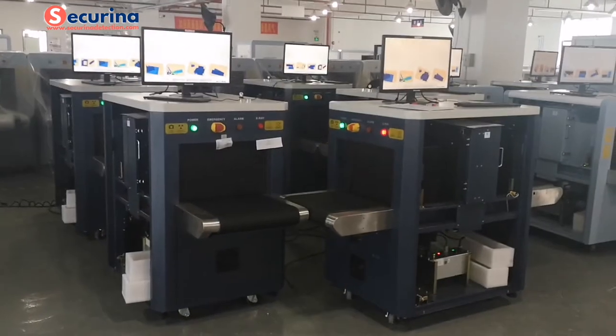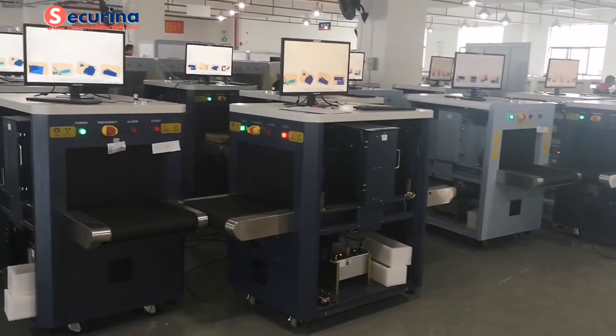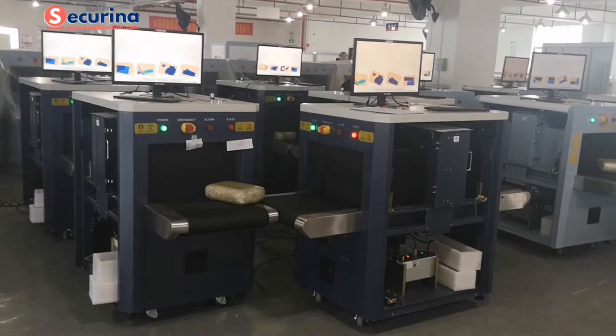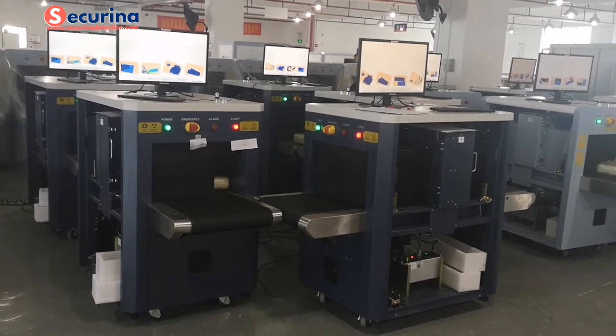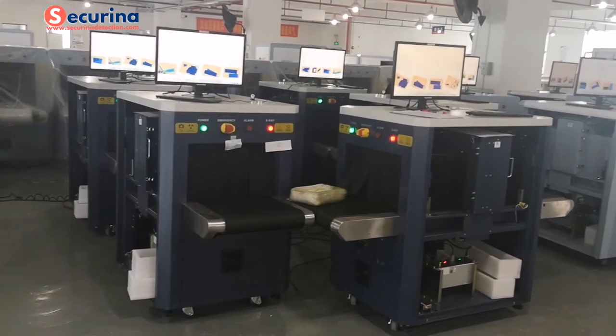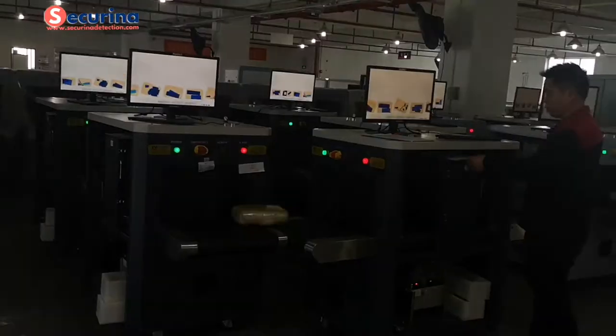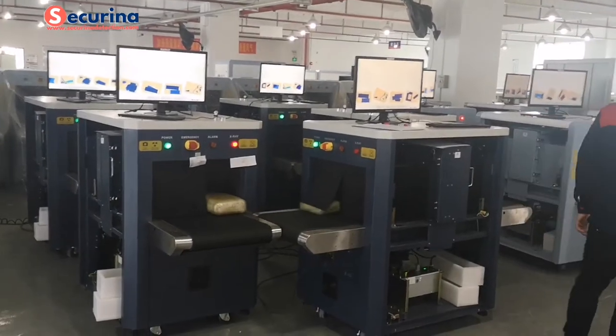Here is our production line for the X3 scanner. Now you can see this is aging testing. This means we run the baggage one by one to test that the machine can work in a normal situation without any problem.